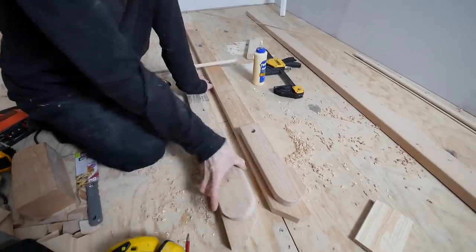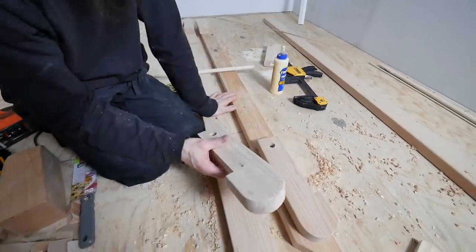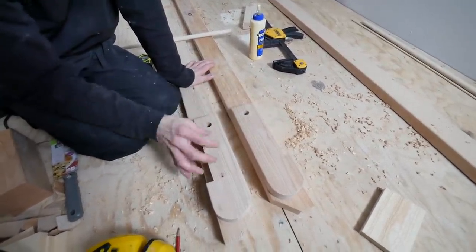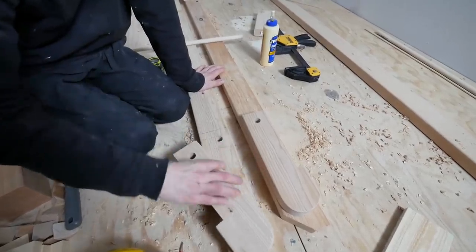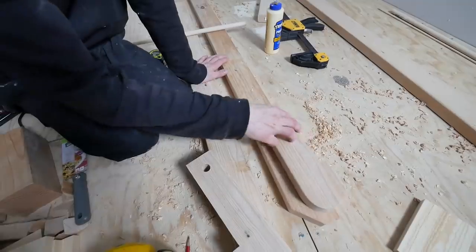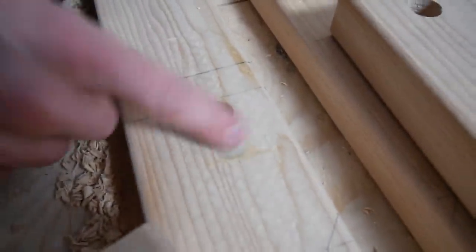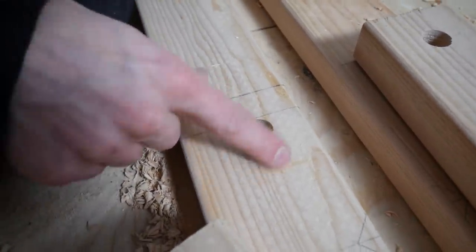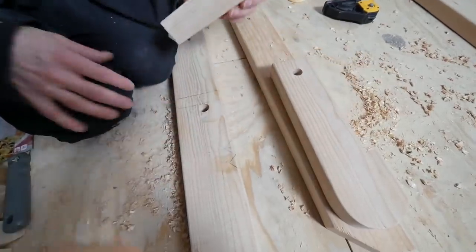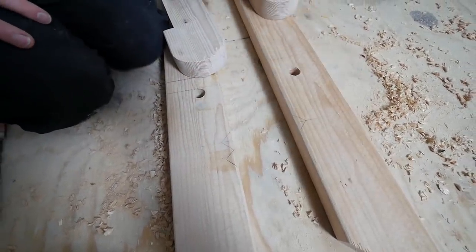I just finished sanding up all these legs — they're looking a lot better, not perfect but pretty good. When I came back to line them up for the next step, I realized I had drilled one hole in the wrong place. Every other hole was right but this one was an inch too far over, so I drilled a new hole and plugged the other one with a piece of wood. After cutting these notches out, I'll be ready to start putting this really together.